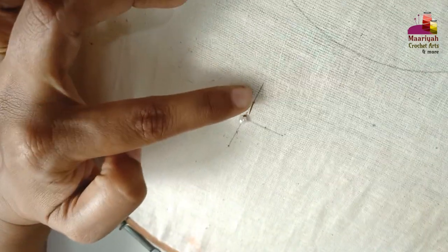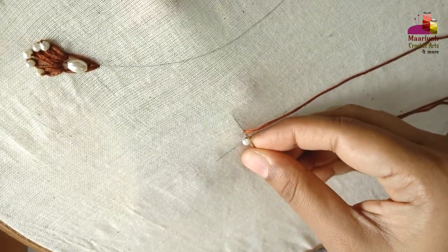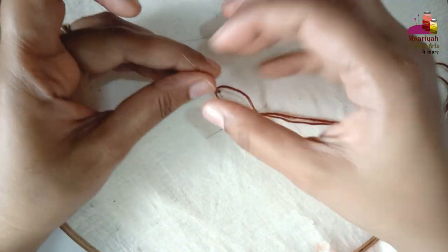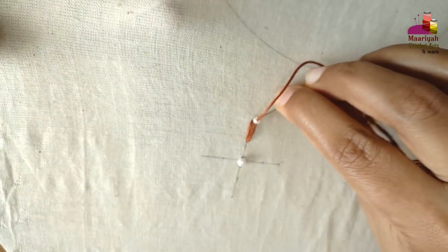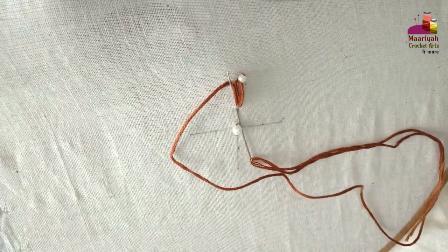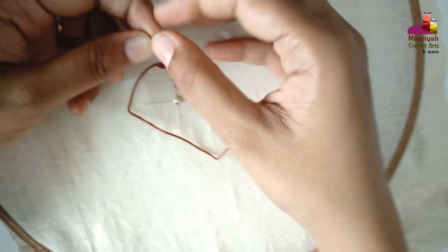You have marked 1 cm, so start from here. Repeat the same thing, like this.